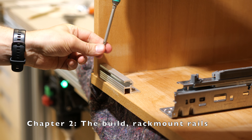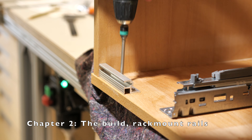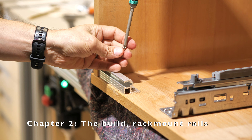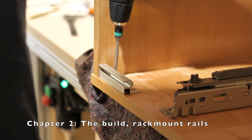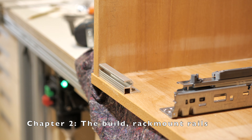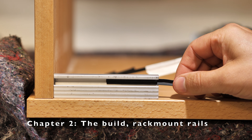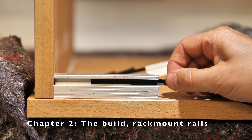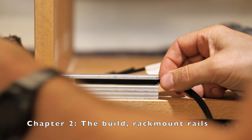Here you can see the rack mount rails I used. I think they are from Adam Hall. I purchased them at a German online store for music equipment, Thomann.de — pretty affordable. They have a rubber inlay that prevents the hex nuts from falling down inside the rail track.